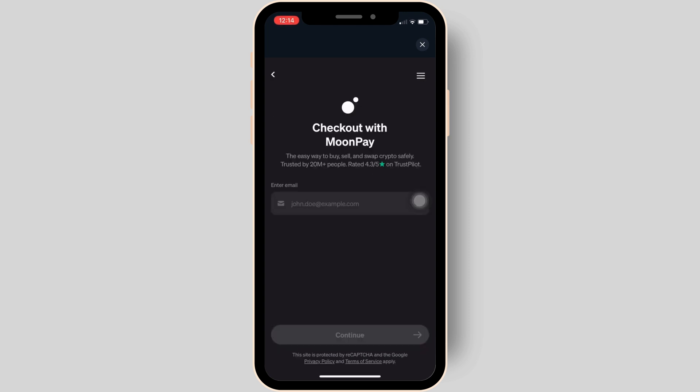Now you have to enter your active email address and then tap continue. It will proceed to your payment options — choose the specific payment method and then make the payment.